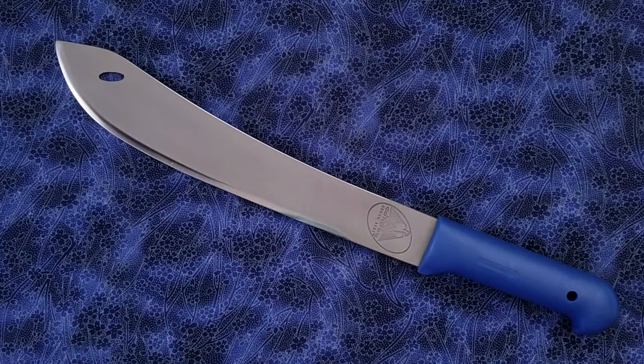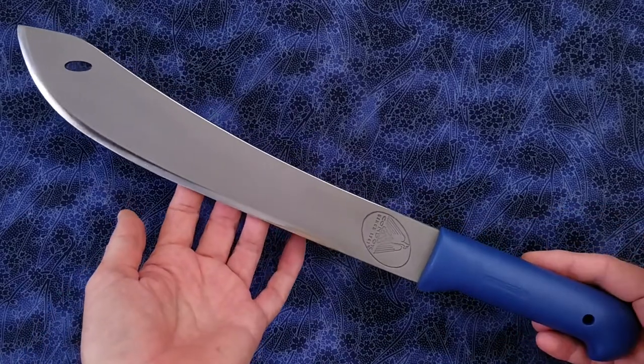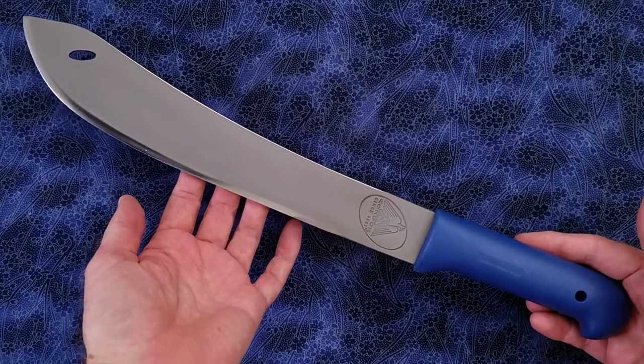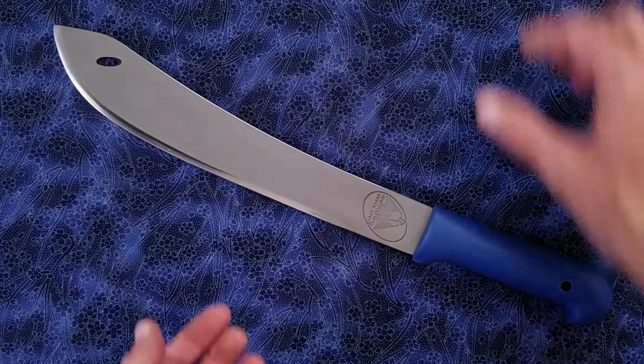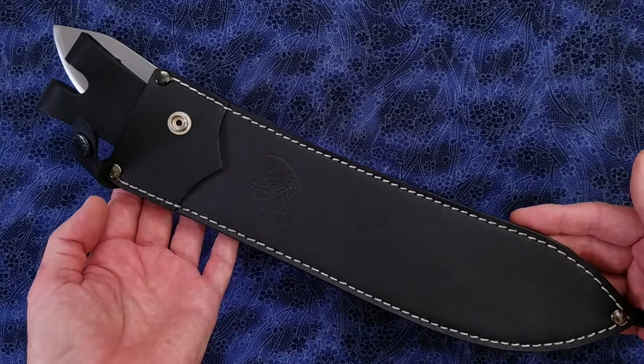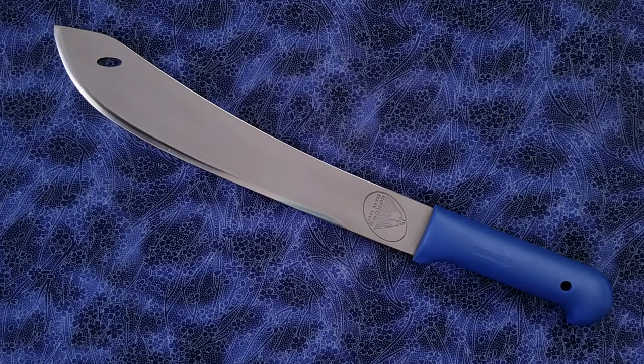Pretty much the same blade stock thickness as a CRKT Chanson Hell Machete. And we have a weight of the knife of 12.5 ounces or 353 grams. And with the sheath, it weighs 17.1 ounces or 485 grams. So considerably lighter than a CRKT Chanson Hell Machete.